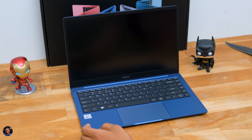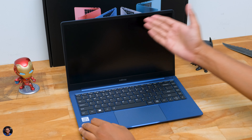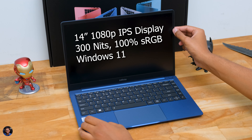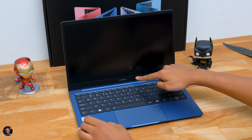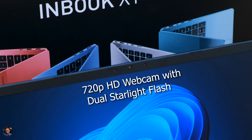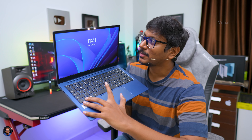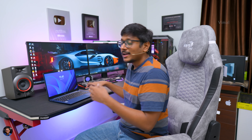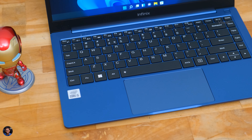Opening up the laptop, the Inbook X1 Slim looks quite attractive on the inside as well. The keyboard section has a complete blue finish that matches nicely with the overall black plastic trims. The 14-inch 1080p IPS display has very thin bezels on the sides, with a slightly thicker bezel on the top and bottom which is reasonable at this price point. At the top there's a 720p HD webcam, and interestingly Infinix also provides a dual starlight LED flash — press Function and Spacebar to toggle it on, which can be quite helpful for video conferencing and meetings.